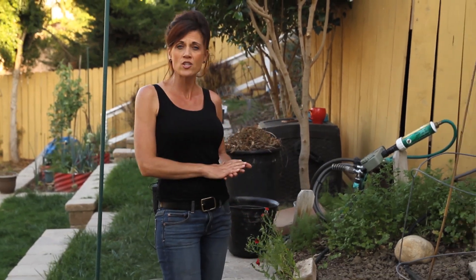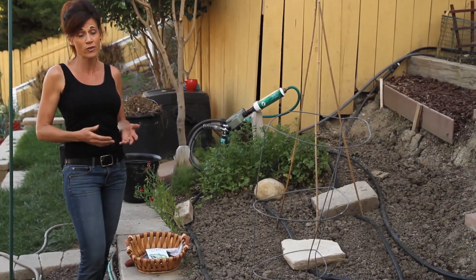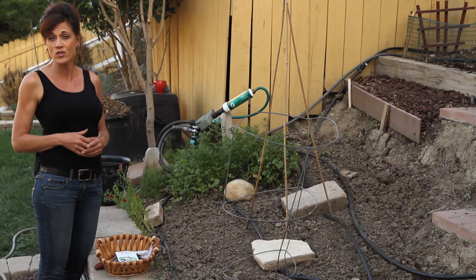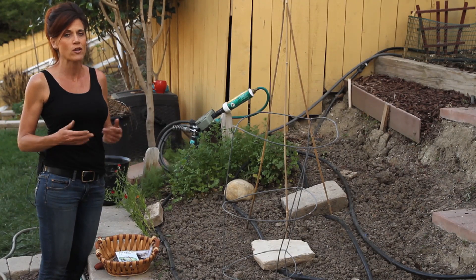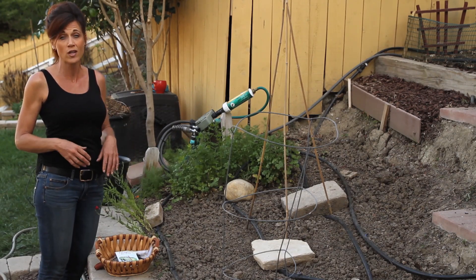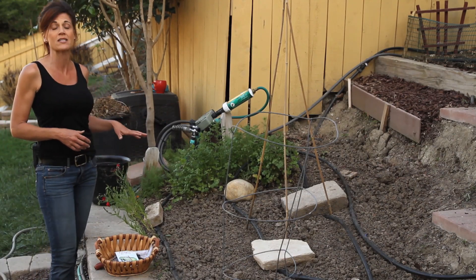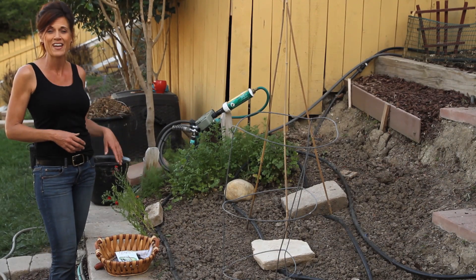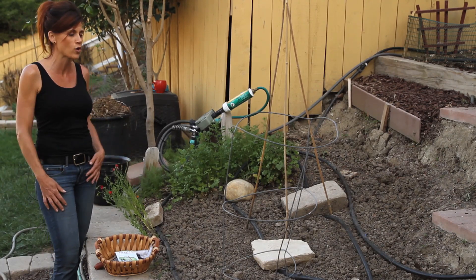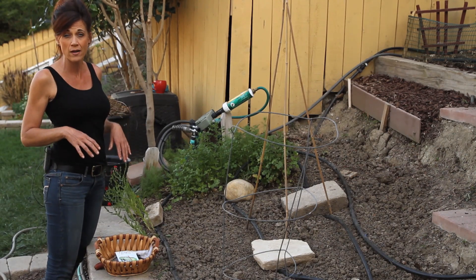Squash and cucumbers like warm soil and warm weather, which is why I prefer to direct seed them in the garden. You can start them indoors about a month before your last frost date, but here in California I can plant them outdoors towards the end of March. I'm planning in this area because it gets full sun for most of the day, with a little afternoon shade when it gets really hot, which cucumbers really appreciate.